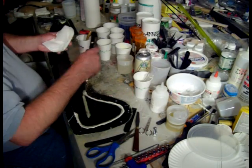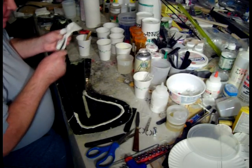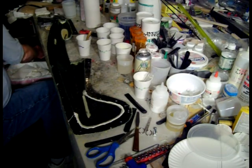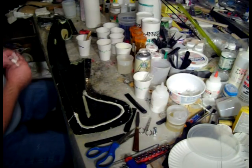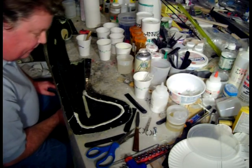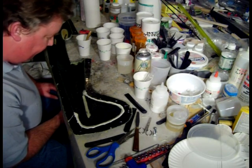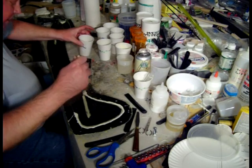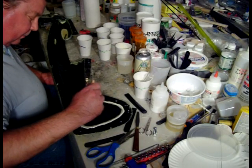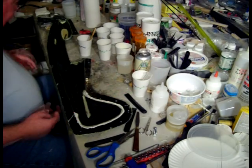You have to develop recipes for your filler. I switched the microfibers — normally I use cabosil. Plus, I was doing this with 209 hardener and normally I use 206 hardener. I need to adjust my recipe a little bit for the different hardener and fillers. Okay, this side looks good.